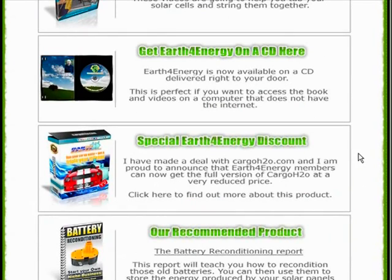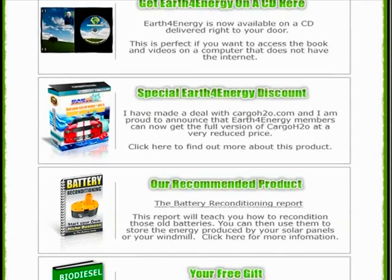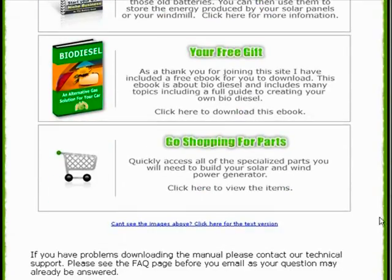You also get several bonus guides that are related to renewable energy. Something I wanted to point out that a lot of people seem to be overlooking, because it's at the bottom of the page, is you also get an option to help you find parts online. So if there's a particular part that you're having trouble locating in your area, you can come to this members area and click on this section and they'll help you find what you're looking for.